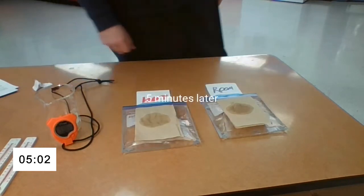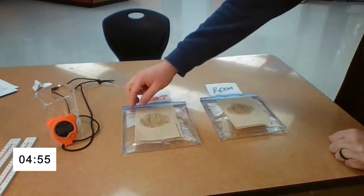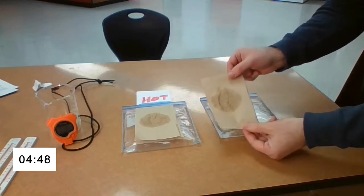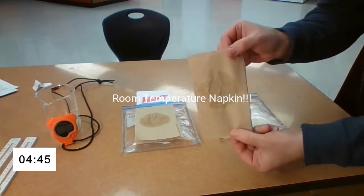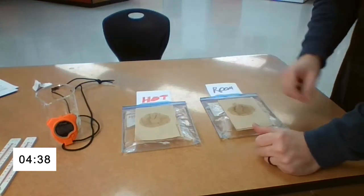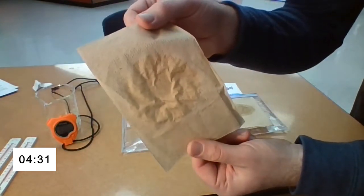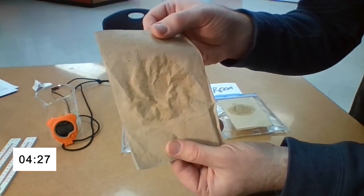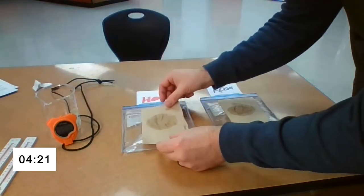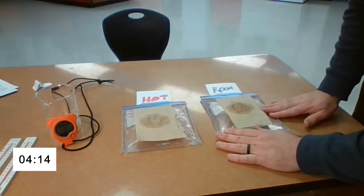We're coming up to five minutes. You'll have a chance to look at the room temperature napkin — bring that in so you can see. This is the hot water napkin. I still feel the bag being hot, and the room temperature bag is much cooler.